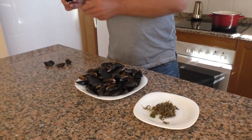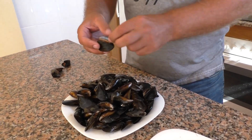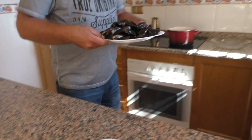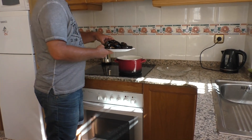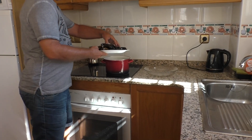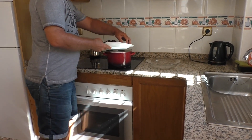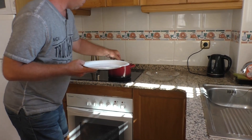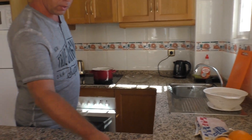Четыре мидии оказались мёртвые — они просто не закрылись. У нас уже закипела вода. Примерно на одну минуту отправляем мидии в кипящую несолёную воду. Буквально минуту им нужно дать покипеть, и после этого вынимаем.